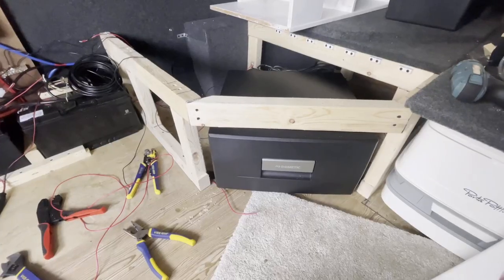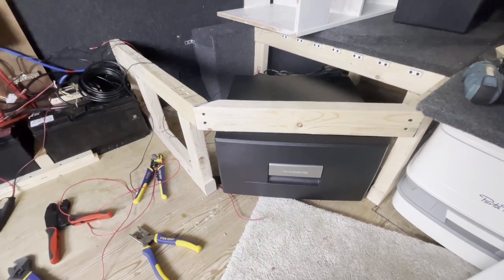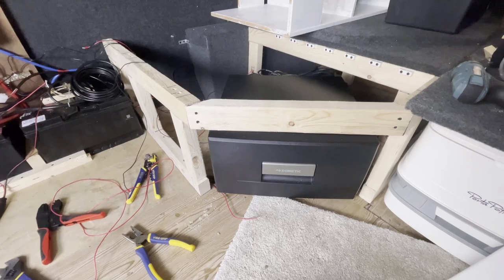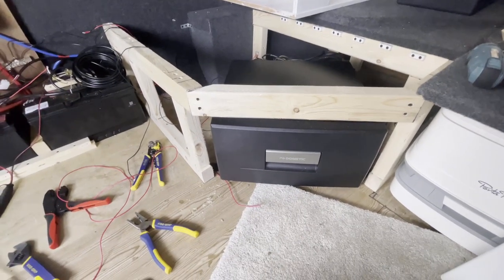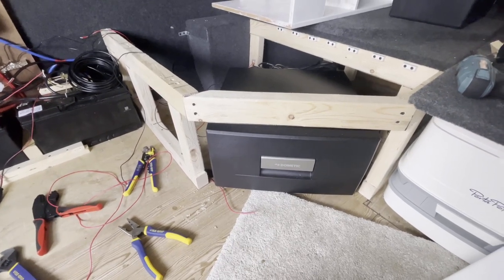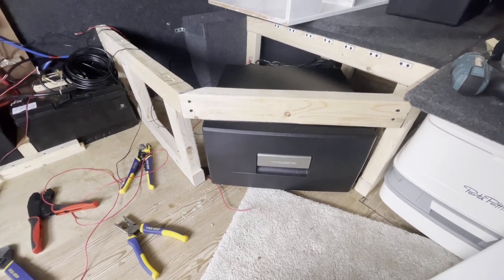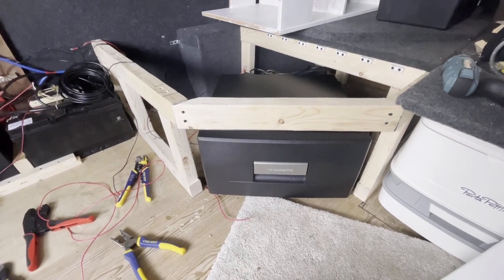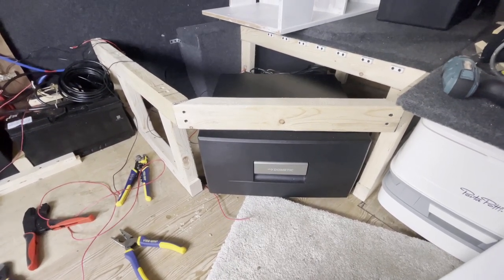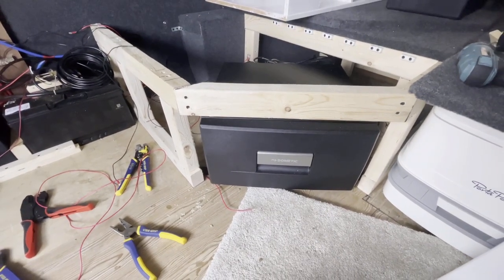Hello, today I'm going to show you how I fit my 12 volt fridge into my camper van. The fridge I'm fitting is a Dometic CD20 drawer fridge. These are really good — I believe it's a Danfoss compressor in these, which are designed for vehicles and can withstand all the vibrations you get on the road. They're also able to work at up to 30 degree tilt. The temperature range is between 0 and 12 degrees, depending on the surrounding ambient temperature. The CD30 is slightly different and obviously 10 litres bigger than this CD20, which is just a 20 litre fridge.